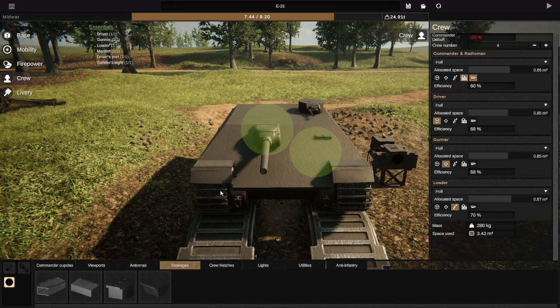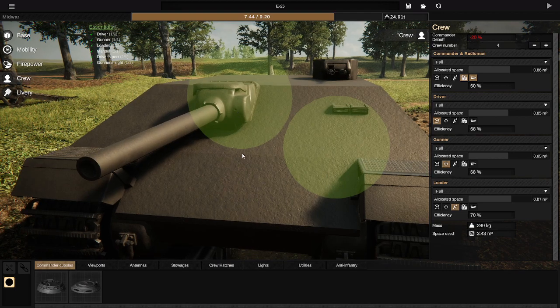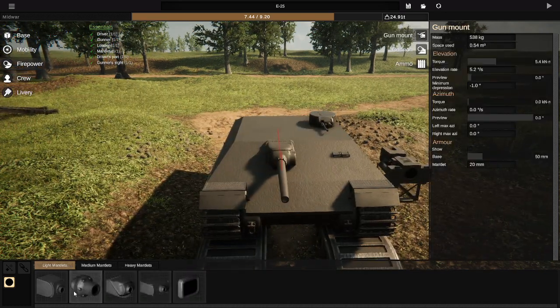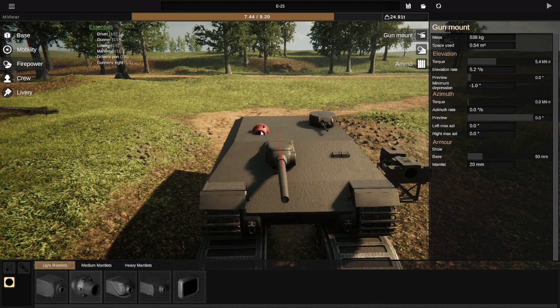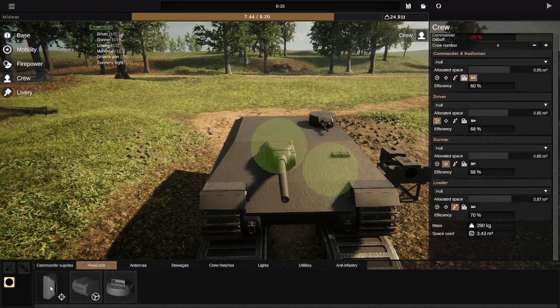Now there are a couple things that are required. A gunnery sight is required; however, some gun mantlets themselves have a gunnery sight built in — not all, just some. With certain mantlet types you do need a separate gunnery sight, which is in the crew section under Viewports — it's the one with the targeting bullseye on it. A driver sight is required as well. I actually have two mounted here, though I kind of botched the location and might have to redo those.